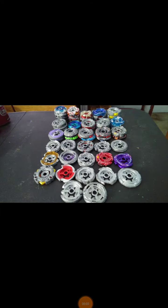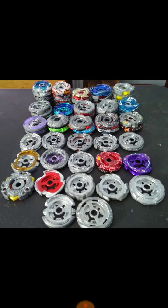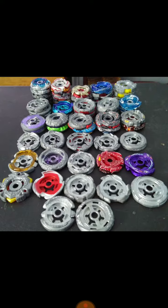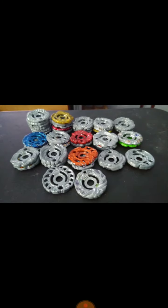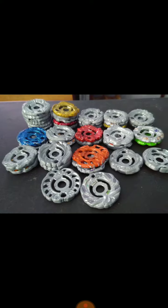Hello, New School Beyblade here, and today I'm doing a Beyblade Metal Fight combo tournament. Here's the parts — here's the GT and a few other parts. Synchrome is legal in this tournament.